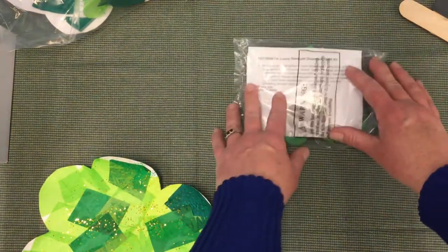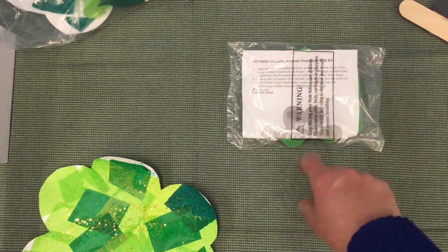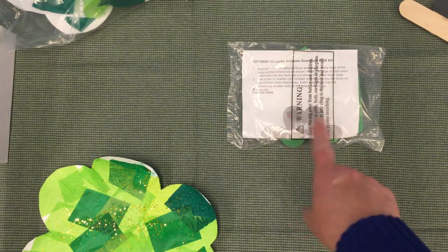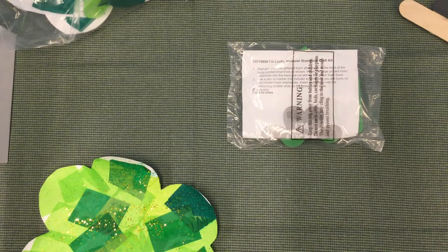Our next activity is the "I'm Lucky Because" shamrock craft kit. All the instructions are inside. It comes with a shamrock that says "I'm lucky" and little shamrocks that you can write what you feel lucky about.